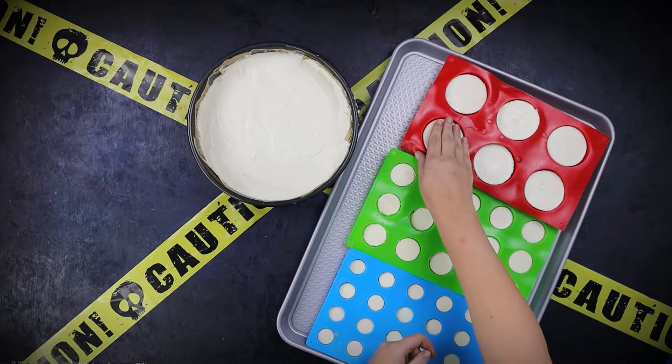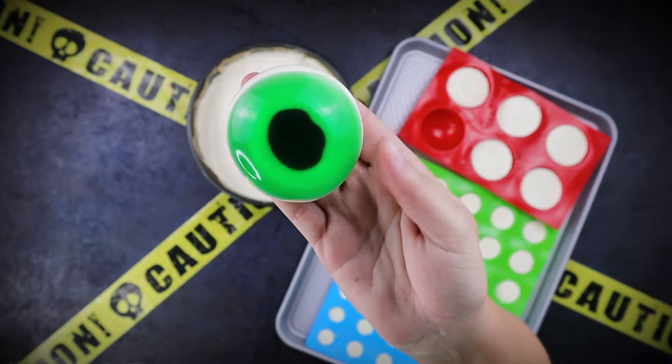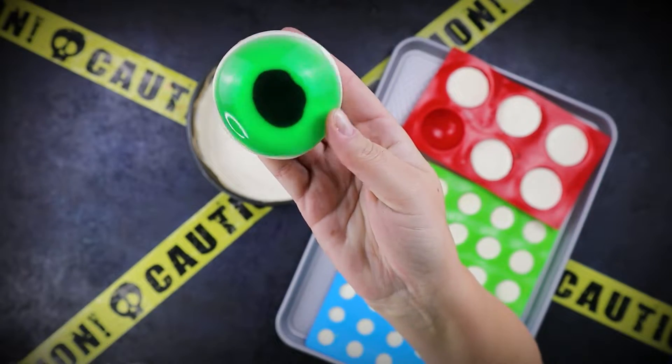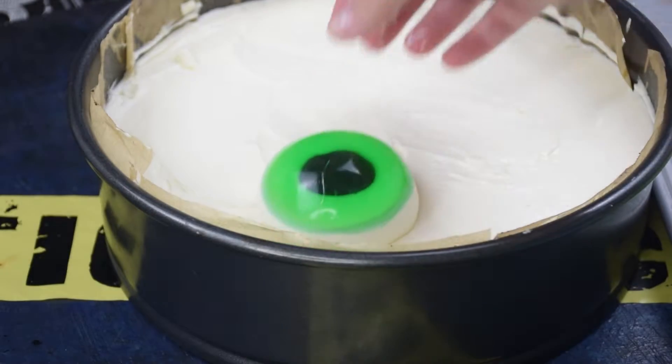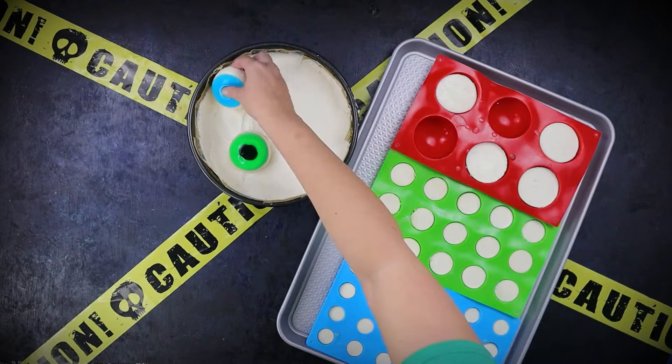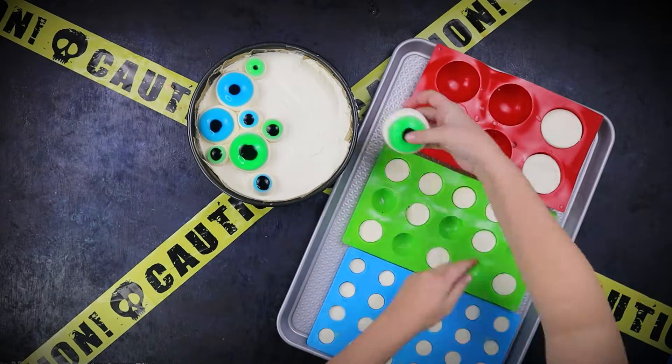After several spooky hours, you should end up with something like this. I left the eyeballs out for about 20 minutes prior to removing them from the molds. Just pop out the eyes and place them onto the cheesecake. The different sized eyes make this cheesecake all the more freaky looking.